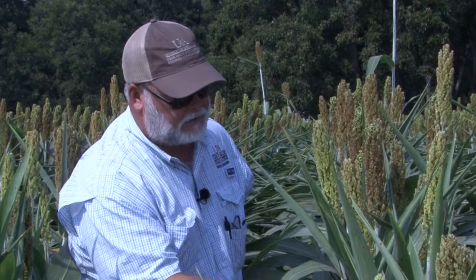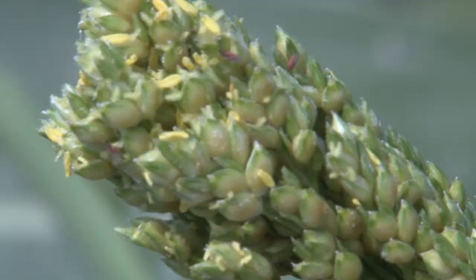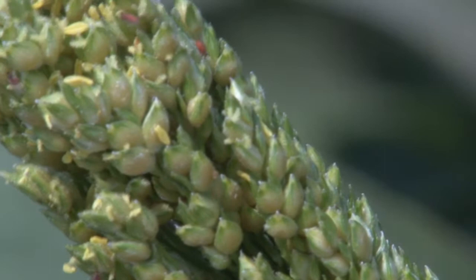If you get the light right and reach down and tap the stem, a lot of times you'll see the midge come out from the head and then go back to it. When you tap like that, I can see some midge flying out — there's two or three midges on this particular plant that flew out.